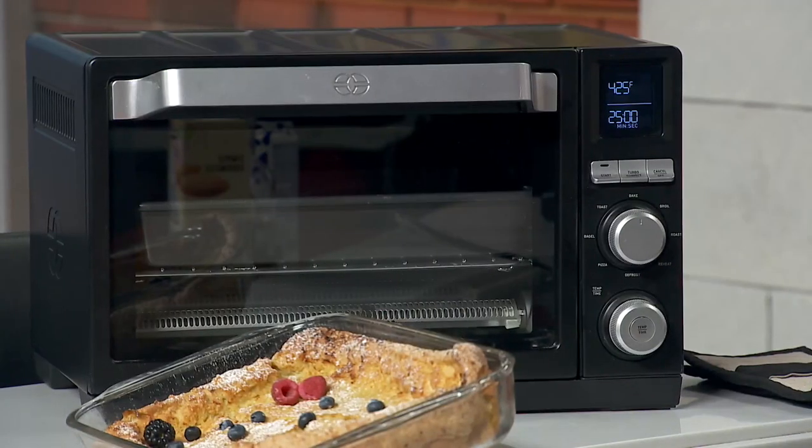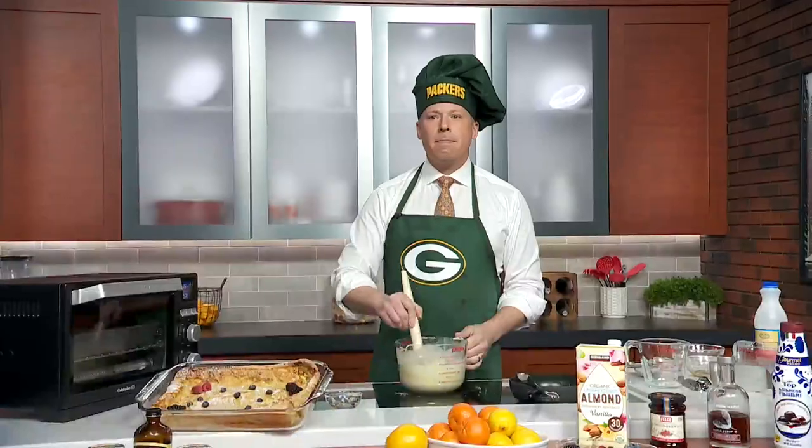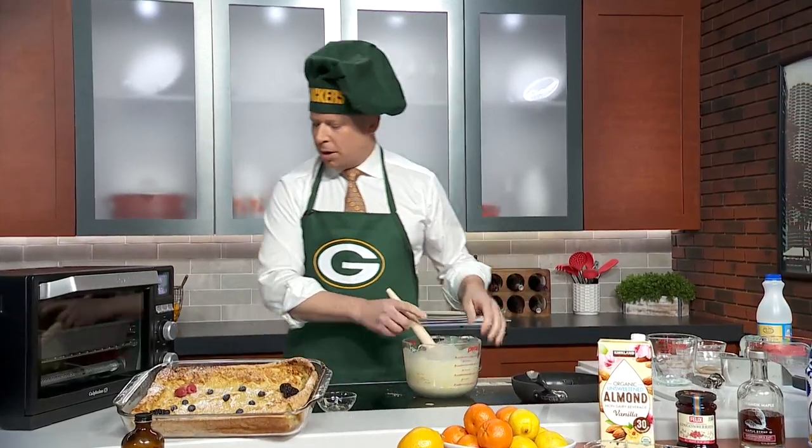Do you pour the butter into the mix? No, you put the butter in the pan — the butter stays in the pan. Once the butter is melted, you just leave it in the pan. Here, I'll do it right now.